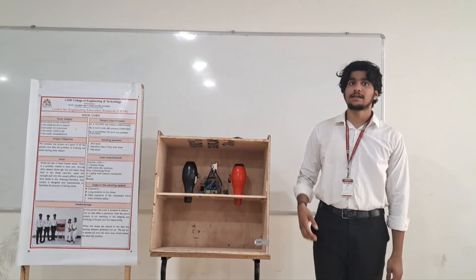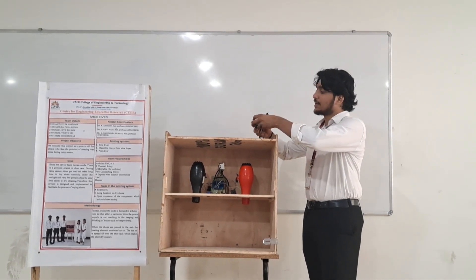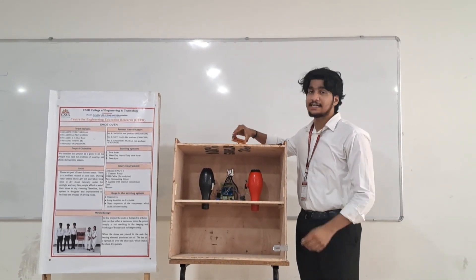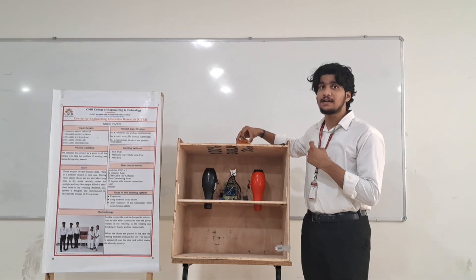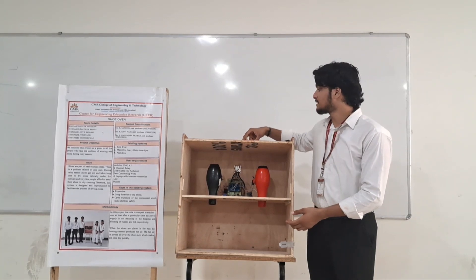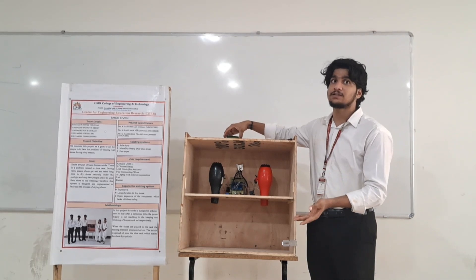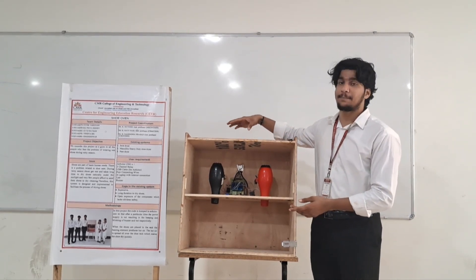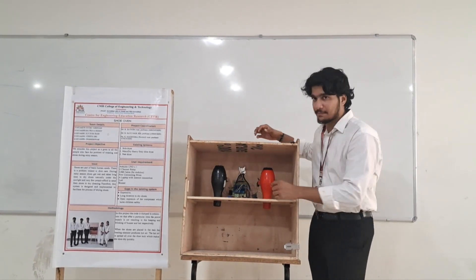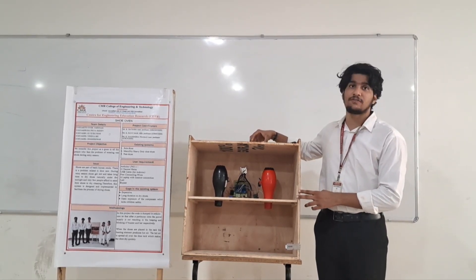So let us look into the working of our Shoe Oven. Whenever we plug in the adapter and power source, we will get an indication on a display to select one of the time puddles. It has options of 5 minutes, 15 minutes, and 10 minutes. According to the shoe placed inside the shoe rack, we can select the time. Once the time is selected, it shows the time remaining to the completion of drying. Whenever the drying is completed, an LED indicator and a buzzer create an audible and visible indication conveying the completion.